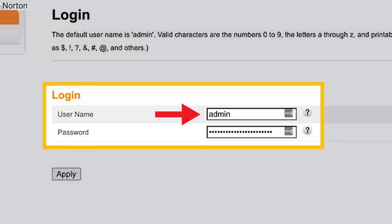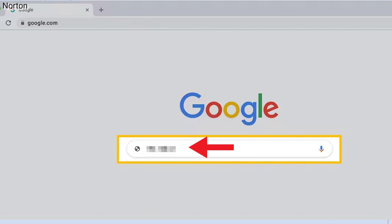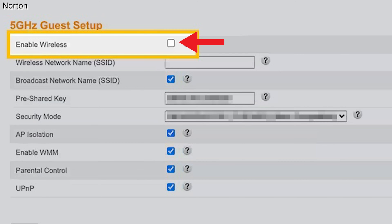Log into the router as an administrator. It is done by typing in the IP address at the search bar of your web browser or through a mobile app. You'll often find this on the back of your router. Enable the guest Wi-Fi option inside of this menu system. Most routers have a guest network disabled by default.